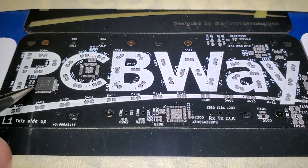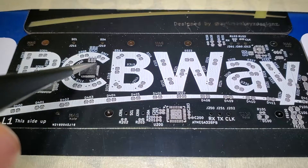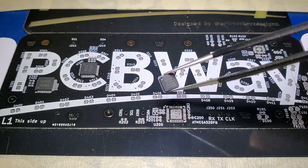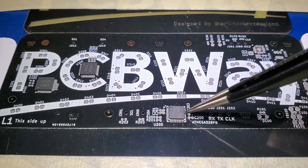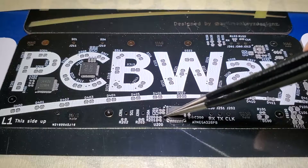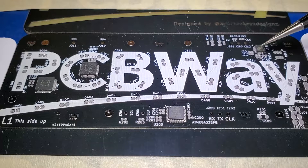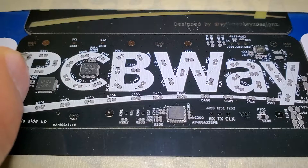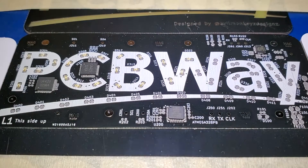I started with the big QFN parts and then placed all the smaller SMD components next. These first two parts are the LED drivers — each one is capable of driving up to 36 LEDs by itself. They both talk to the ATmega 328PB over I2C communication, which is routed up to layer two to get over all the LED traces. This last chip is the CP2102N USB to UART adapter, which I used to upload Arduino sketches to the ATmega chip. I then started with the LEDs, referencing a printout of the schematic for polarity since the silkscreen markings were covered up. There are 36 LEDs for the letters and 13 for the slash, so 49 LEDs total.